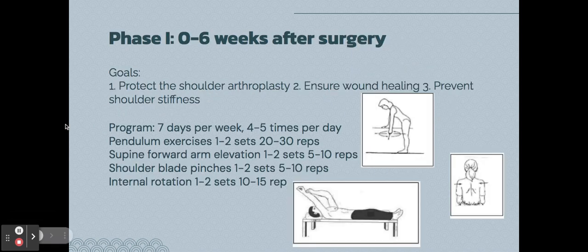Phase one of rehab is zero to six weeks after surgery. The goals of this phase are to protect the surgical area, ensure the wound heals, and prevent shoulder stiffness — keeping it moving but not overdoing it. Exercises include pendulum exercises, arm elevation, internal rotation, and shoulder blade pinches.